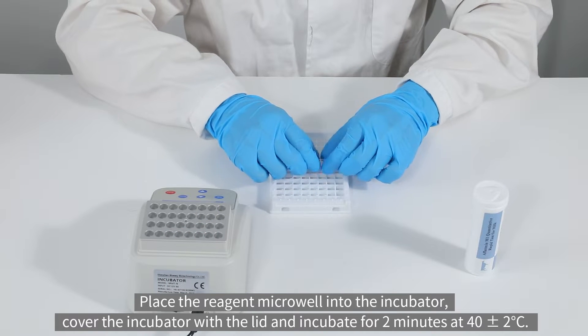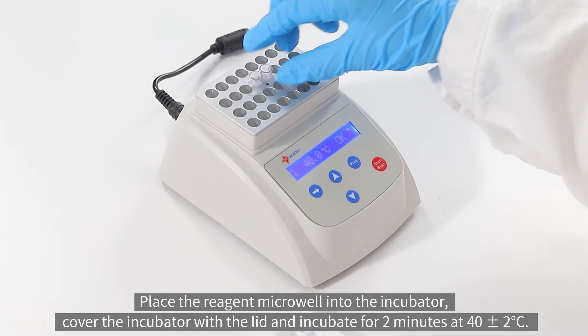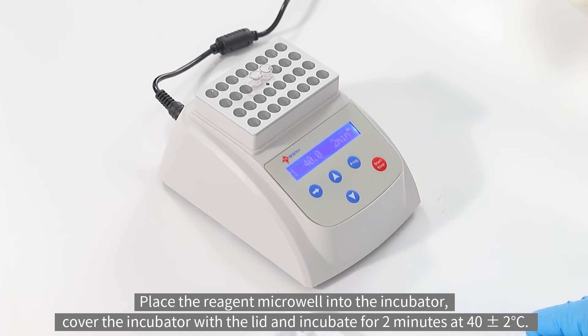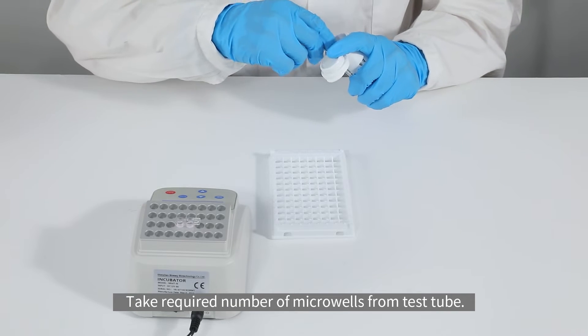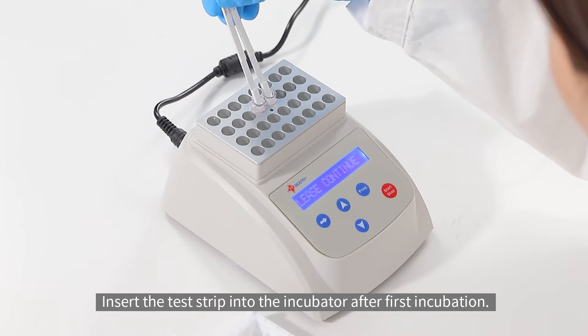Place the reagent micro well into the incubator, cover the incubator with the lid, and incubate for two minutes at 40 plus or minus two degrees Celsius. Take the required number of micro wells from the test tube and insert the test strip into the incubator after the first incubation.